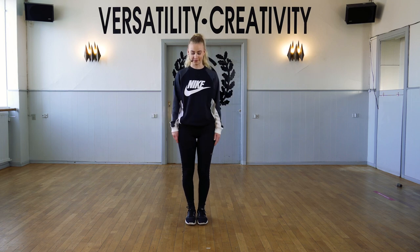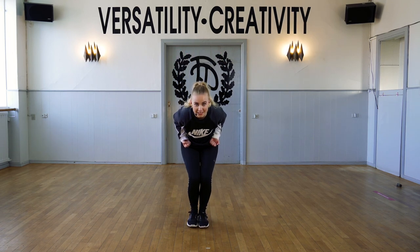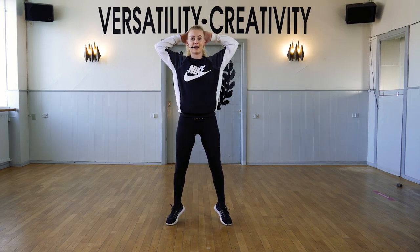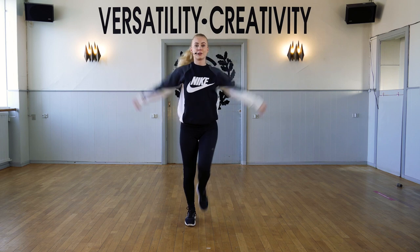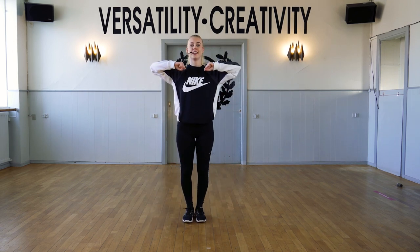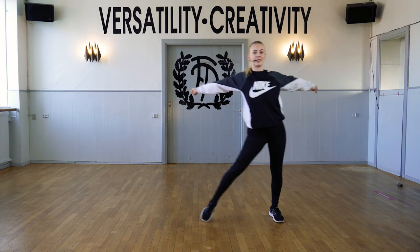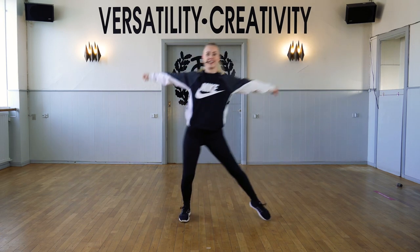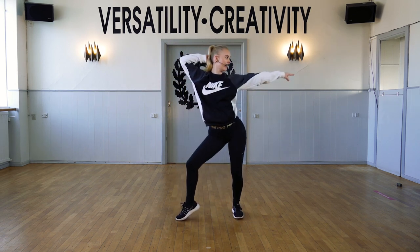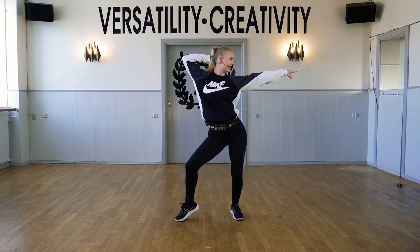Let's do the second part. The last step that we did was this one — down in the knees. From here, we go up on your toes. Go around two times. Swing. Go in front. And grab. And do a turn with your head. From here, we go to one side, to the other side — ca, ca, ca, ca. You can do your hips as well. Click, click, click. And then look.